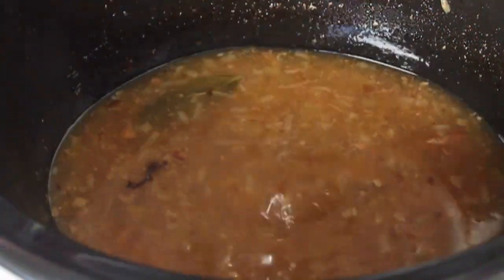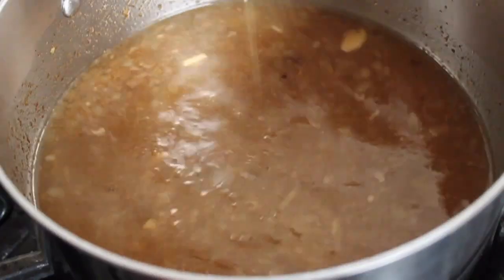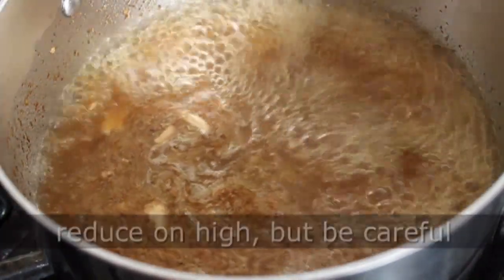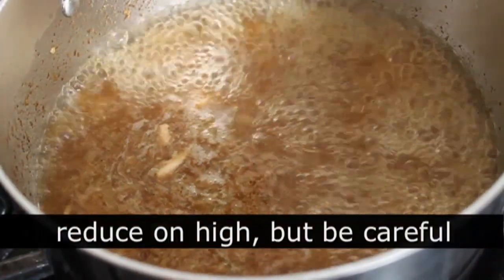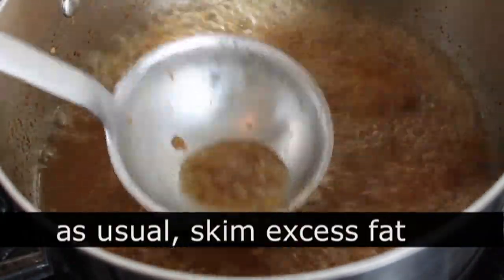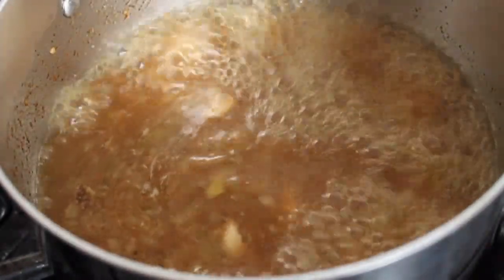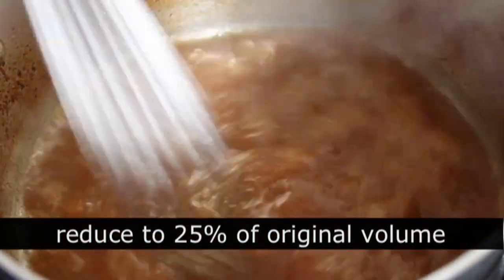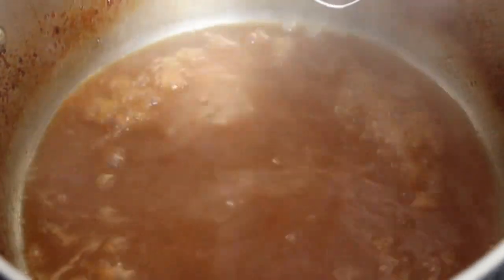While the pork rests, we're going to transfer the cooking liquids — the braising liquid — into a saucepan. I'm going to put that on high heat, bring it up to a boil, and simply reduce it down to approximately 25% of its volume. When it starts getting down low, you want to keep an eye on it. When mine has reduced down that far, I'm going to turn off the heat and finish the sauce.